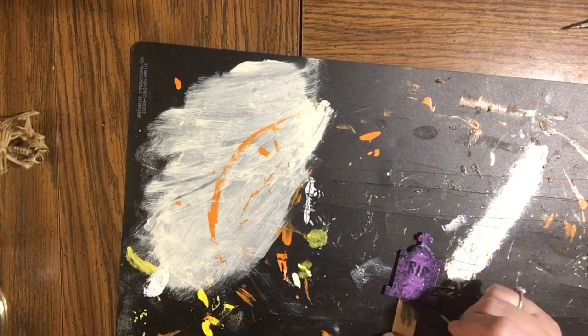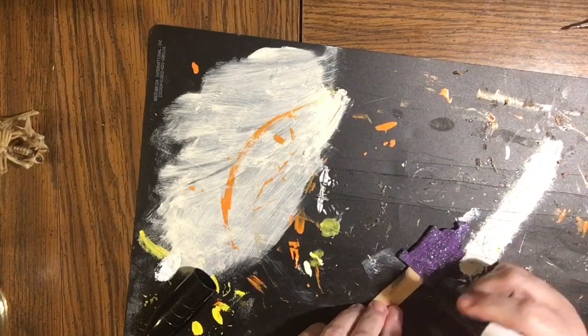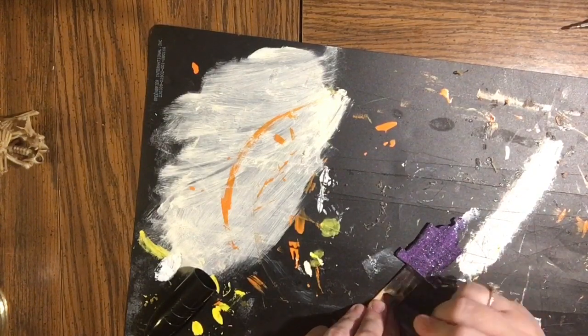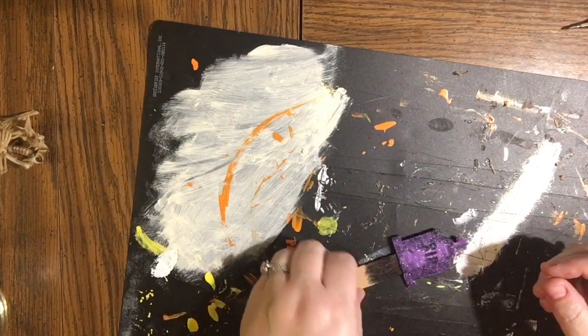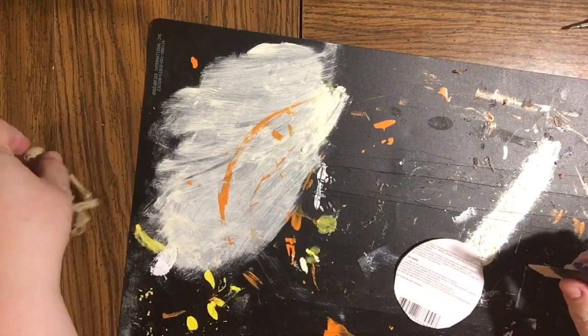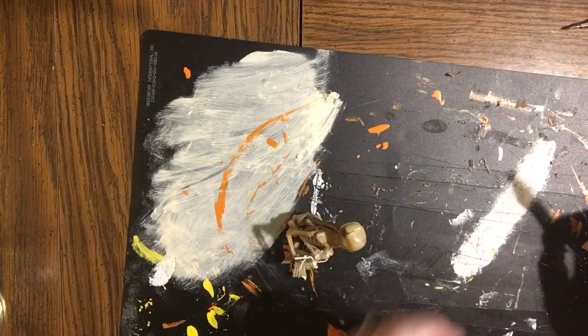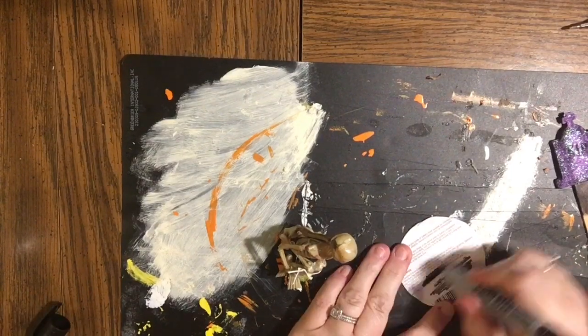The next thing is to color it black. You can skip this step since we're going to cover it with reindeer moss, but I didn't want even the tiniest bit of white coming through, so I went ahead and colored it with my marker. I'm also making sure the stick is high enough and I don't need to cut off any extra, then coloring in whatever extra stick will still be visible at the bottom.